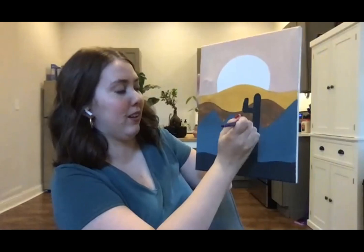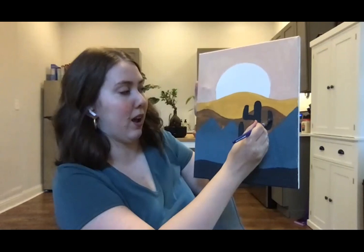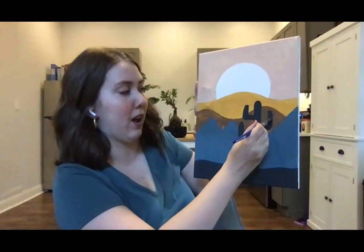In between these two arms, I'm going to do an arm on the other side, right in the middle of those two, and do the same sort of thing — but I'm not going to bring it up to the top. That's your first cactus, everybody!